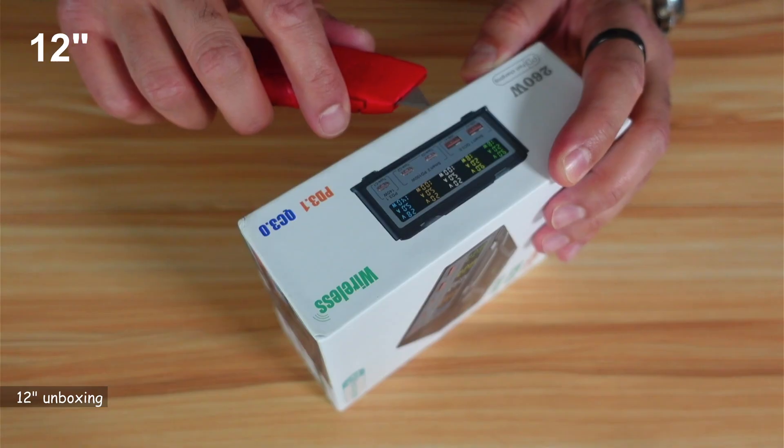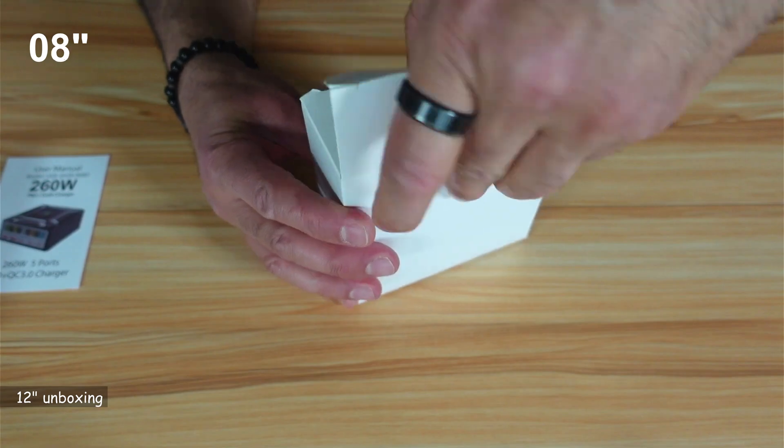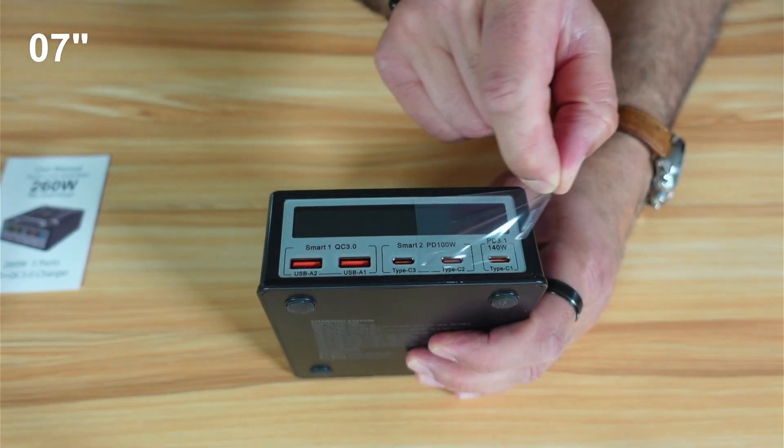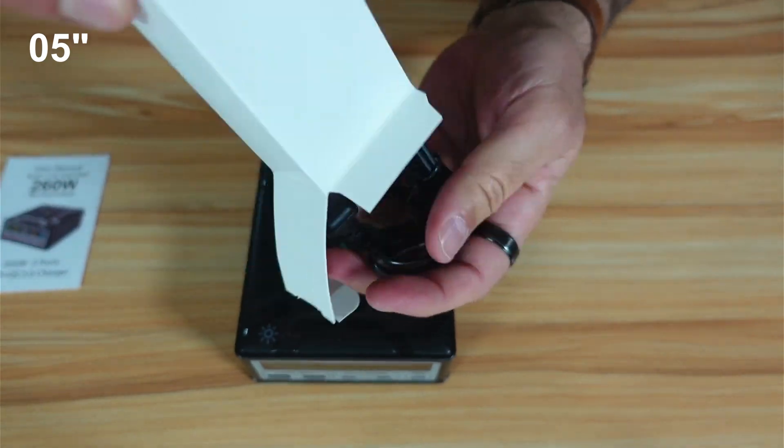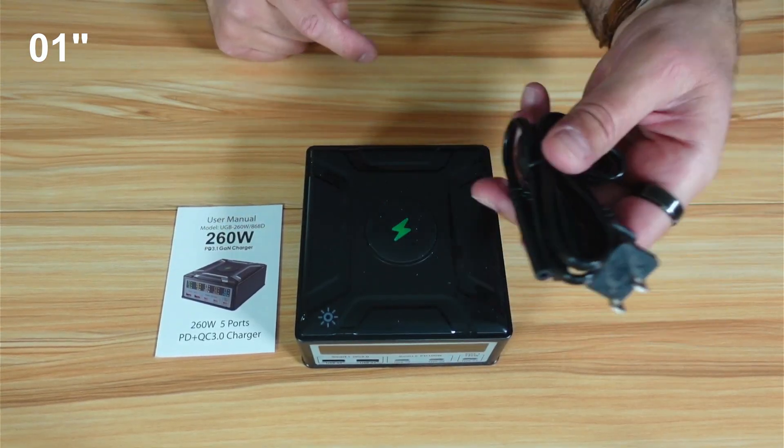So let's start by unboxing it. This is everything you get in the box: the user manual, the charging station, and the power cable.